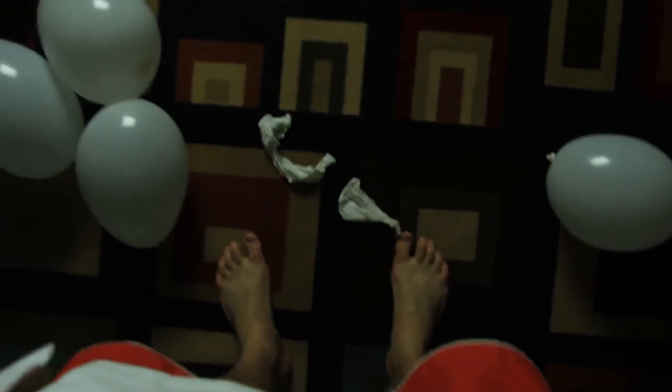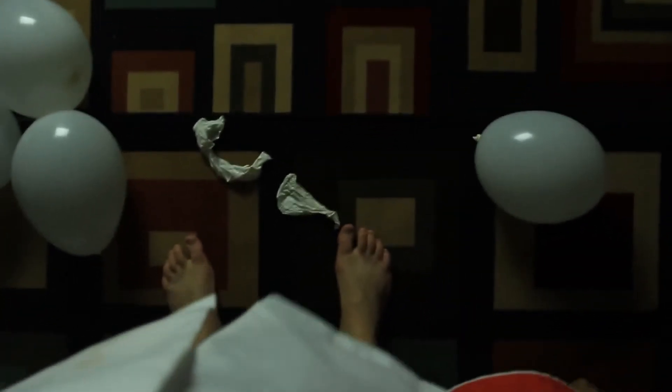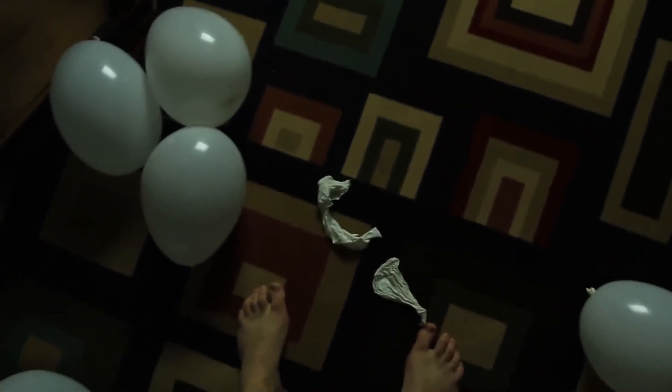But if I jump on just one balloon like this one — look at this — they just pop. But if you have a whole bunch of them together, it's weight distribution, and they're a lot stronger together.